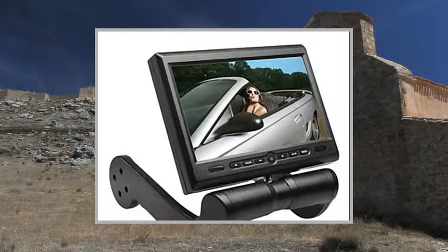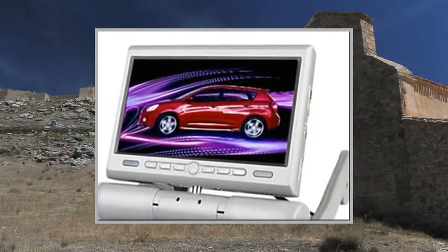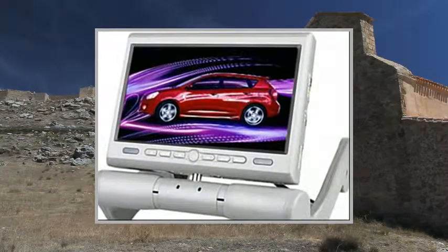Welcome to the video. This is a presentation of the product: In-Dash DVD Video Receiver, High Quality Car.